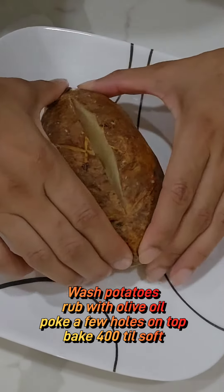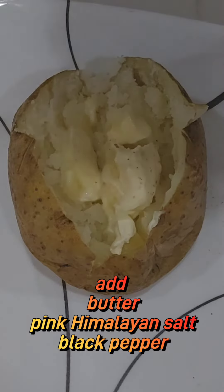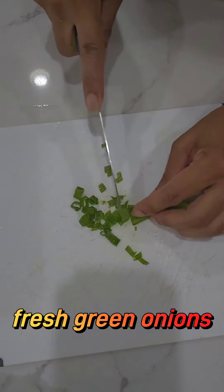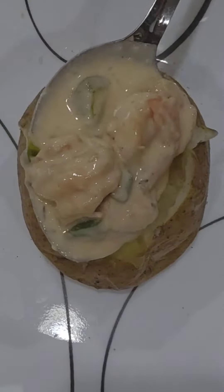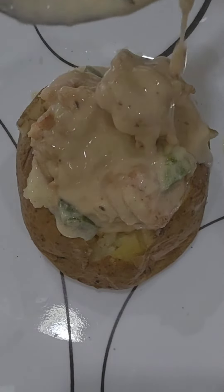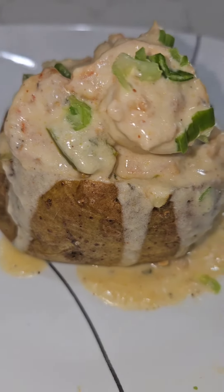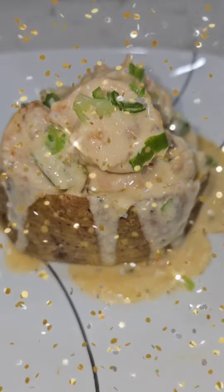For the potato, you're going to bake it at 400 till it's soft. We're going to add some butter, salt and pepper, and some fresh green onions, then throw that alfredo shrimp right on top. Add the green onions and it is done — super easy shrimp alfredo baked potato. Enjoy!